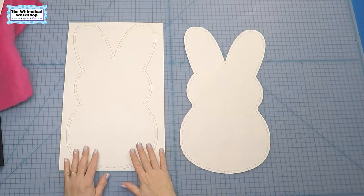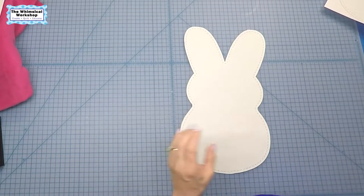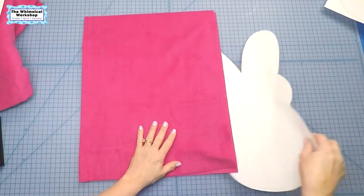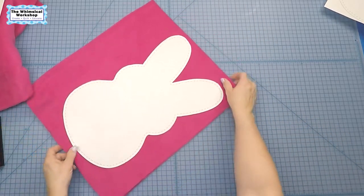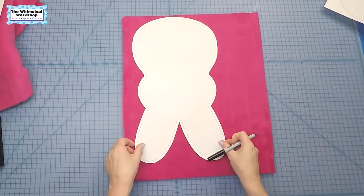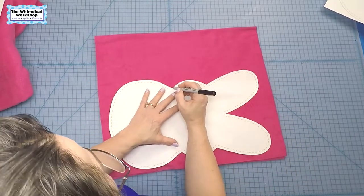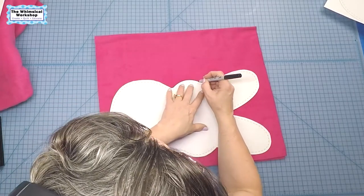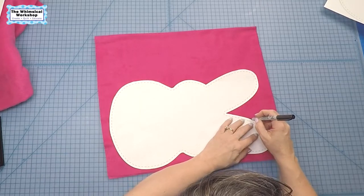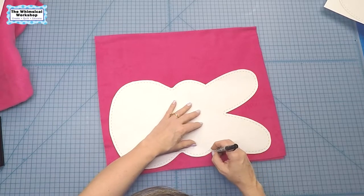First, after you enlarge your bunny template, cut it out on the solid line, then trace it onto two layers of fleece. I've got two layers here, laid the template on top, cut a piece a little bigger than needed, and now I'm going to trace it using a Sharpie marker. Find a position you like and trace away. Tracing tip: hold your pen upright, not at an angle, and you'll get a much more even line all the way around the template.